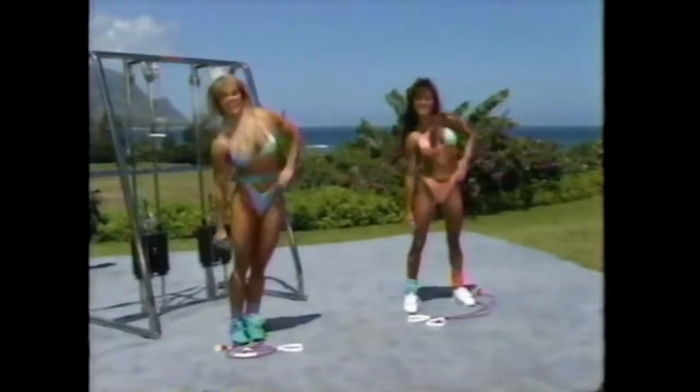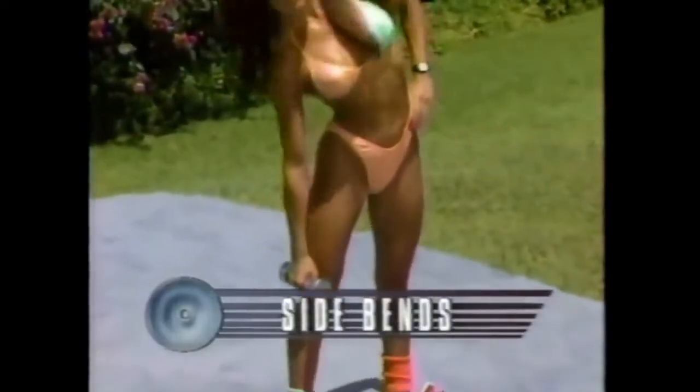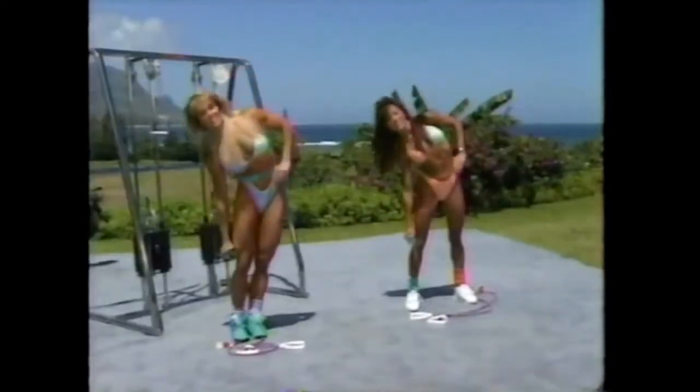Kia and I both are going to do — and you at home too — 15 repetitions on the right side, then we'll switch. Ready? And one, two, good, bend down as far as you can. Three, four, five, six. We're using the muscles on the outside of our stomach.